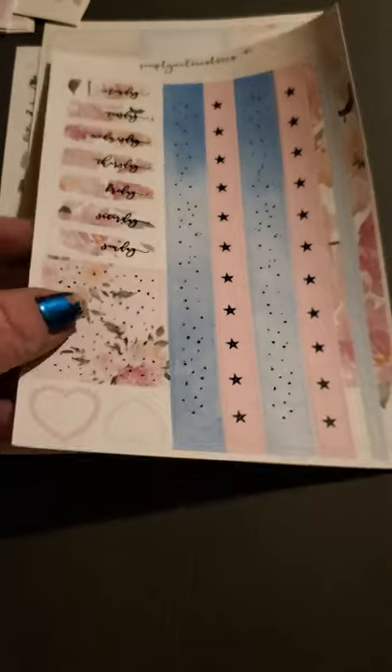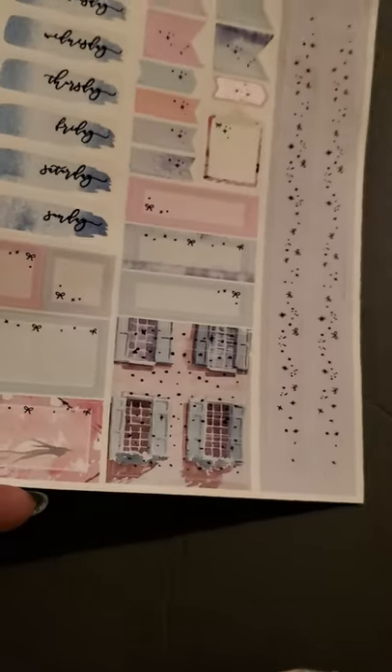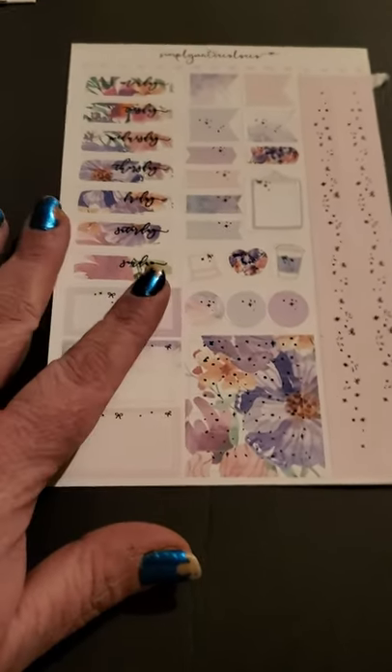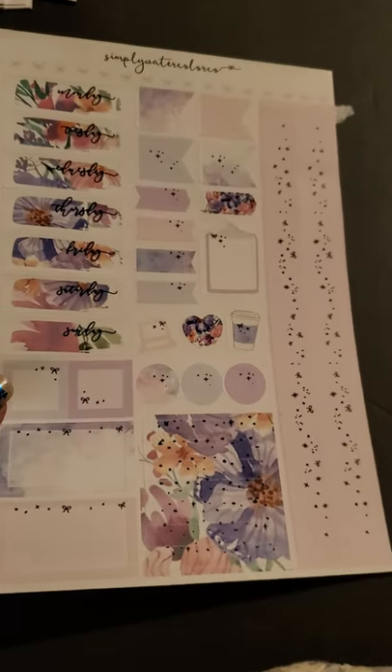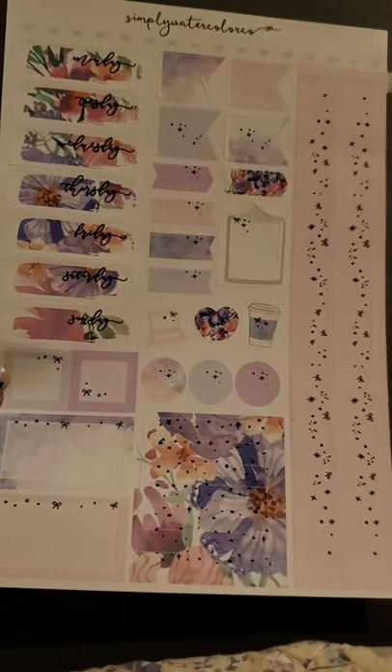Another pink and blue one like the other one, with a couple washi strips and some boxes. Days of the week, some checklists, and some washi. We got some checklists on here and some flowers. And then this one is purple lavender colors — very pretty, there's no foil in it, but very pretty with the flags. I gotta find a use for flags — I don't use flags at all, but obviously I keep getting them, so I'm gonna need to find a use for them. Maybe I'll use them like tabs in my journal. This one's very pretty with the little bows and the stars, and the purple flowers with pinks and oranges. Very pretty, I like this one a lot.